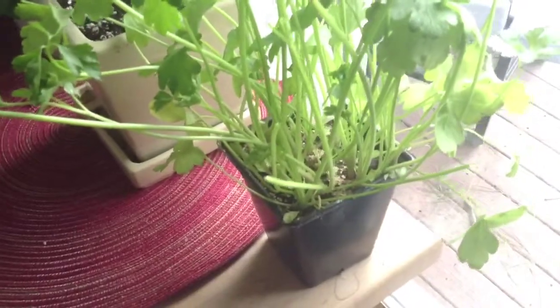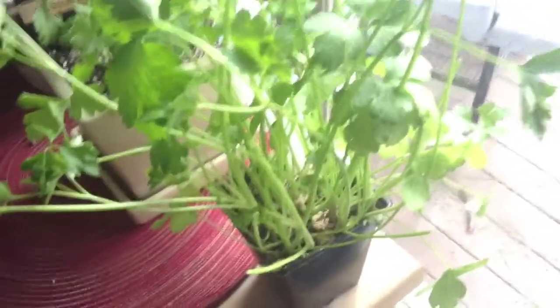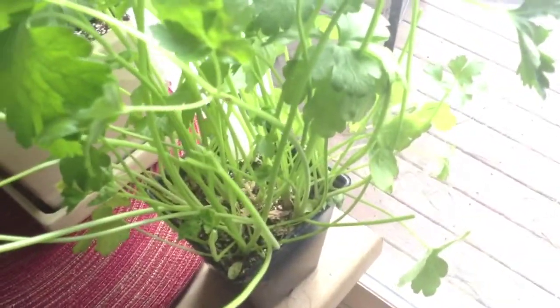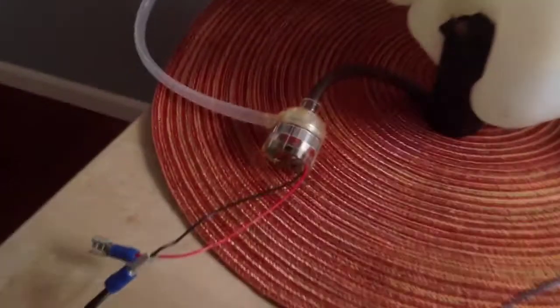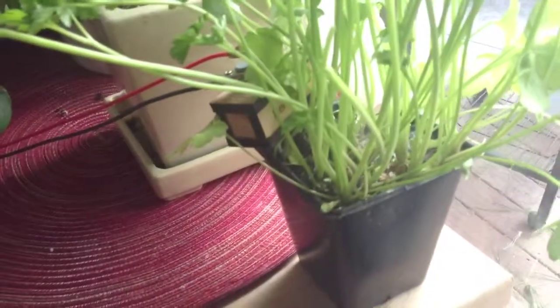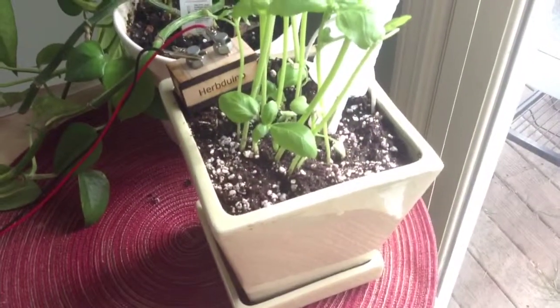I happen to have a pretty dry looking plant right over here which is some parsley. I'm going to take the sensor out and put it inside that plant. And once a reading is taken, you should see that the pump is running — which it is. And it's delivering water. So there's my Arduino setup.